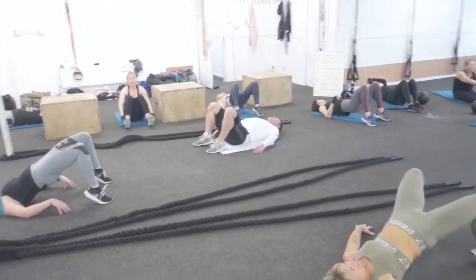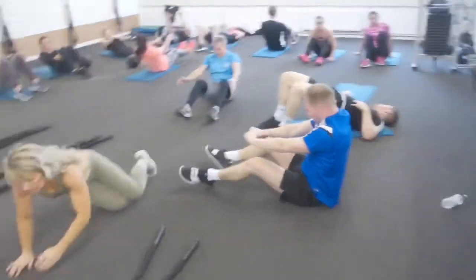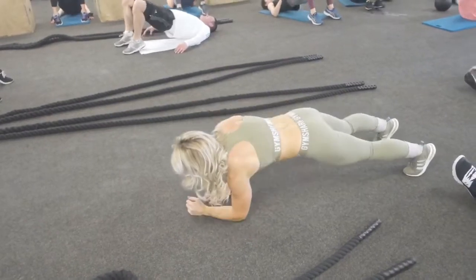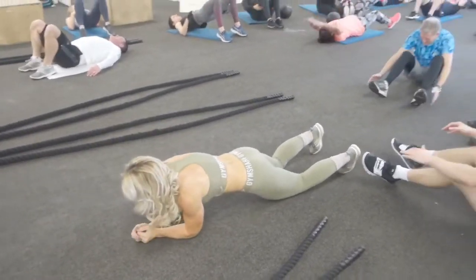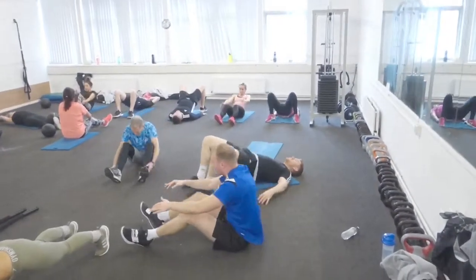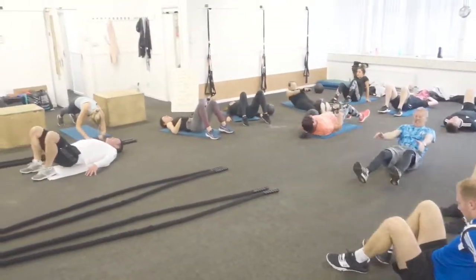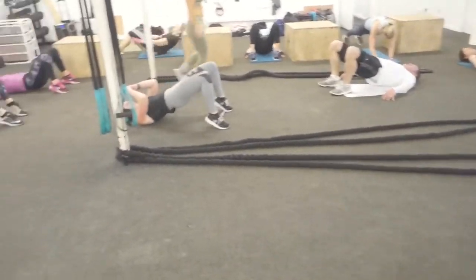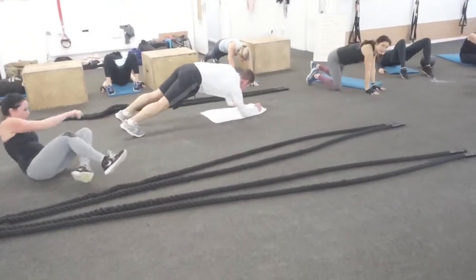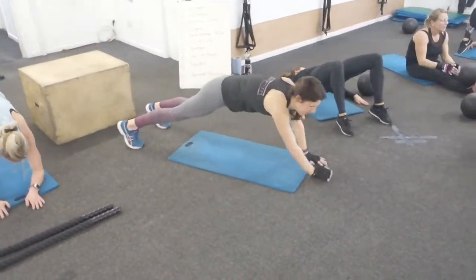After your sit-ups and bridges, you're going into the low plank position. You're going to go from low plank to high plank, moving up and down. Keep the bum down, body still. Option two is dropping to the knees, but don't go option two unless you have to - try and see it through option one. 50 of them, keep your bum down, keep your body weight forward.